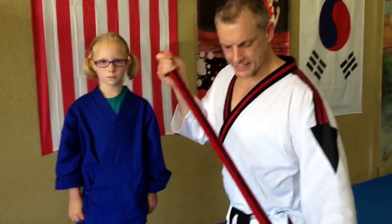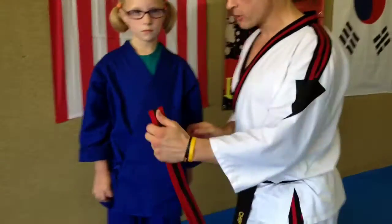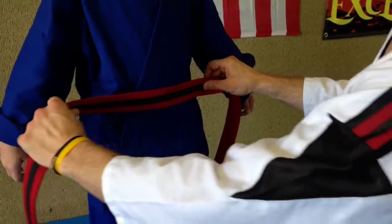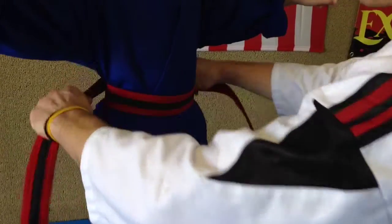We take the belt and fold it in half — find the center of the belt. I take the center and put it at her belly button. I'm going to turn her just a little bit right here. I take the center, put it at her belly button, wrap it around — arms up — and bring it back around.